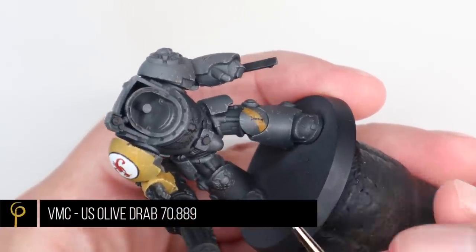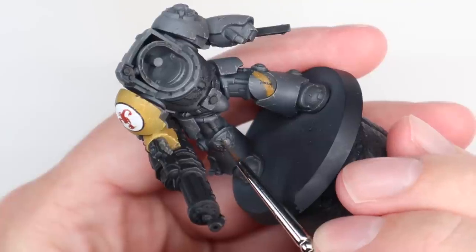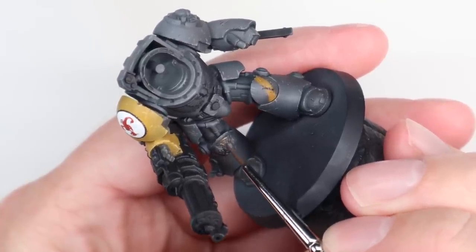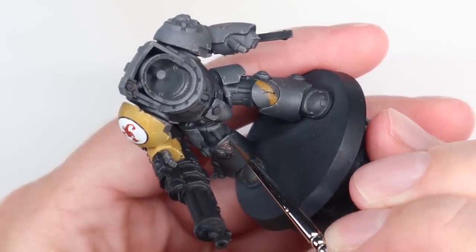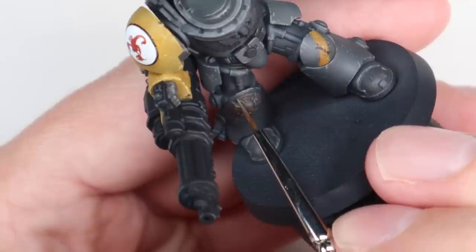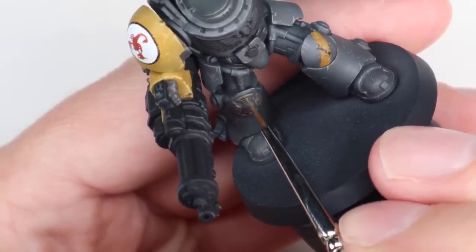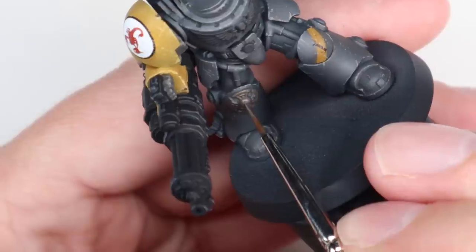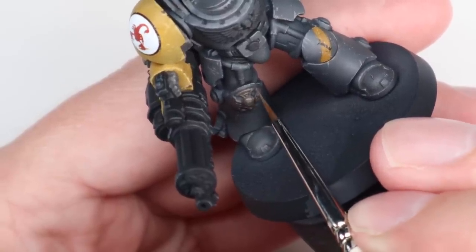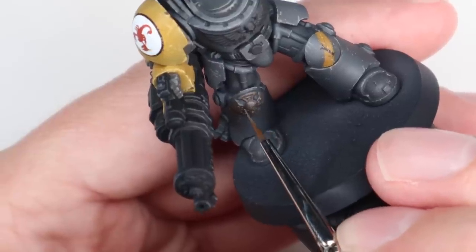For the Crux Terminatus — and I'm not sure whether the knee pad symbol is also a Crux or more of a veteran symbol, I'll have to check in one of the books — I'm base coating it using US Olive Drab, a sort of brown dark brown-green colour, and then to highlight it I just mix in some Zandri Dust and keep getting lighter and lighter, doing lots of little taps and scratches to highlight it up.